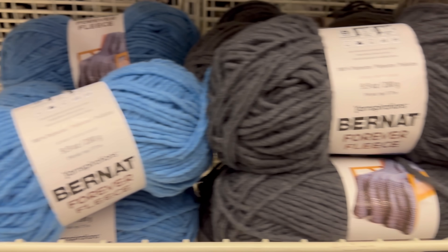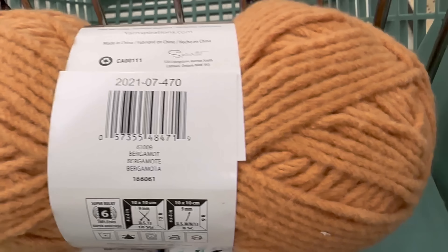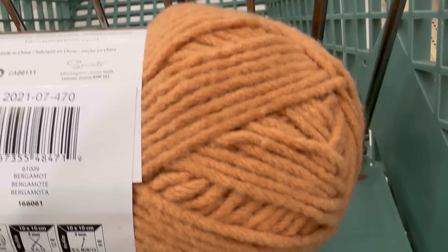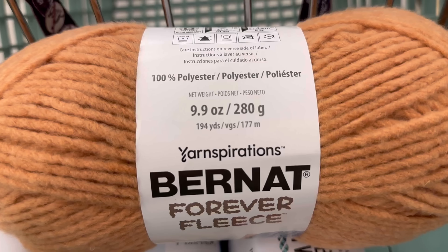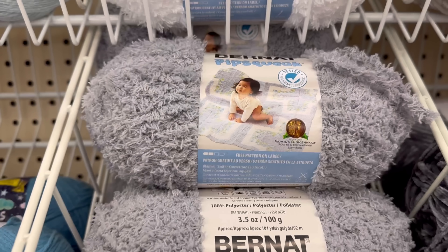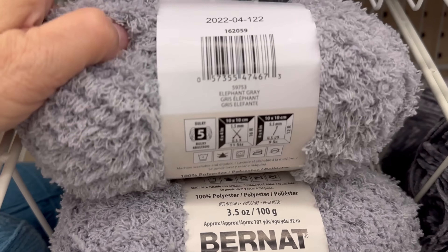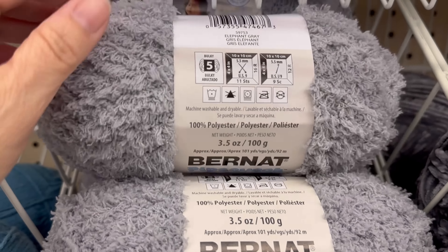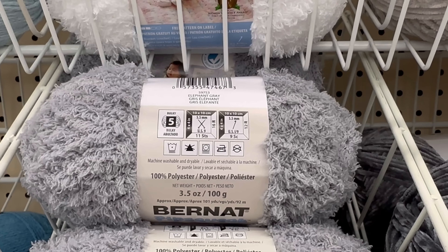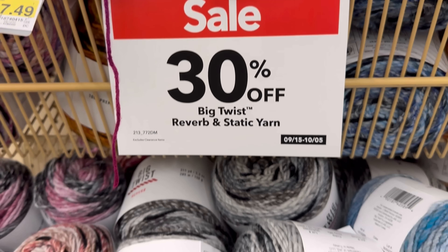I could have like five of these blankets - one made out of every single color, and then I would want to have matching pillowcases! Ooh, Bernat Forever Fleece - they do have new colors of the Bernat Forever Fleece. I'm going to get this one; this color is really pretty and it feels just like the Big Twist Hush yarn to me. They've got kind of darker colors - earlier this year they had lighter colors for springtime and summer. This is called Bergamot, 194 yards, 100% polyester.